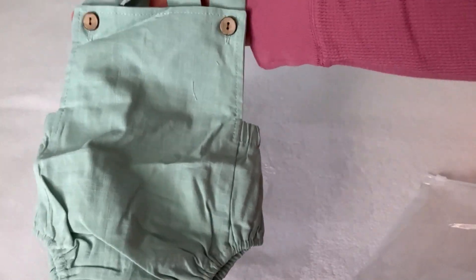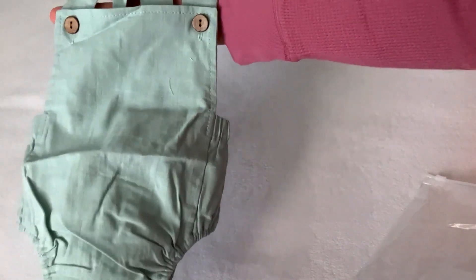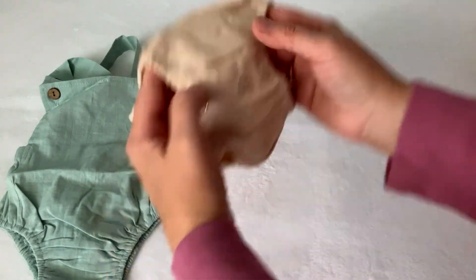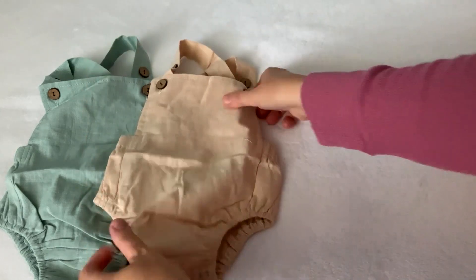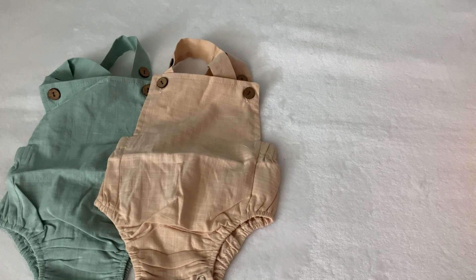First I got these overalls, size zero to three, and they are zero to three — they don't look big. I hope they will fit for my boys. I bought them in three different colors: this one is kind of green, another one in beige — it's the same, very nice.